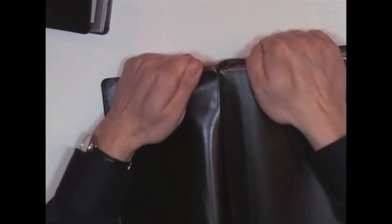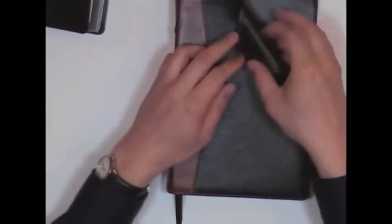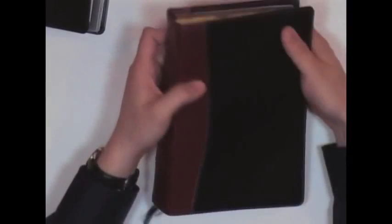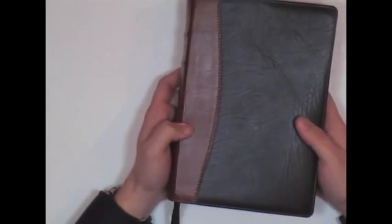Let me show you a quick comparison. I'm pulling hard on that thing — did it rip? No. What we have here is a Local Church Bible Publishers King James Bible. I mean, look at that — bend it and it just goes right back. And guess how much I paid for this? About $45 — about $20 more expensive than this made-in-communist-China piece of junk.